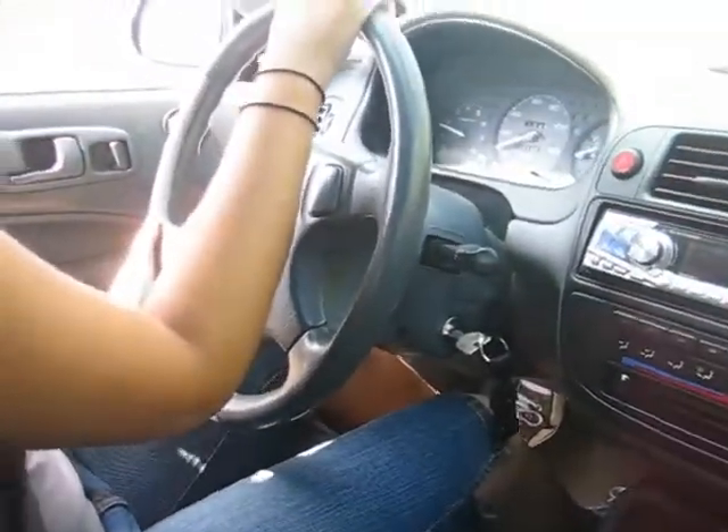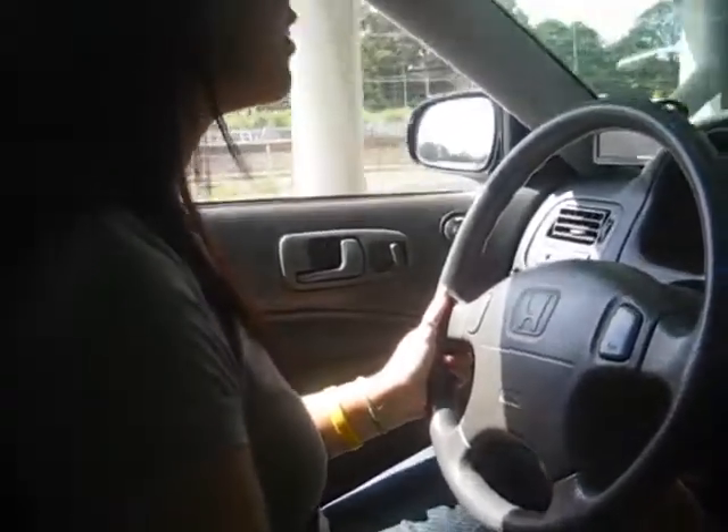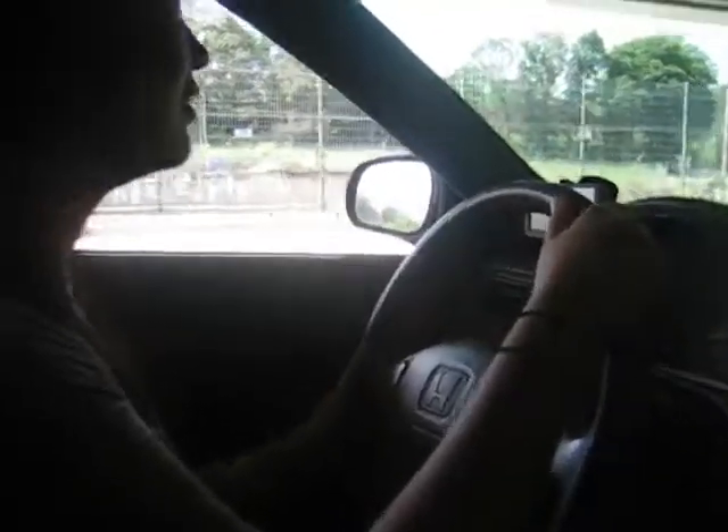Pick up speed and try to shift to second. More speed, you got to pick up more speed. Always use the clutch when you move the gear. Oh, it's too much guys, too much — keep going.